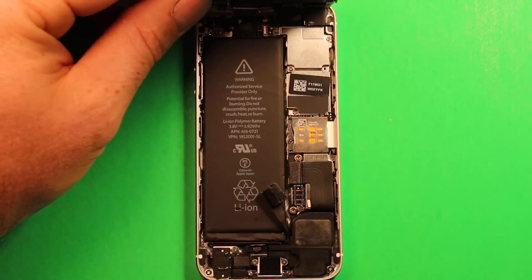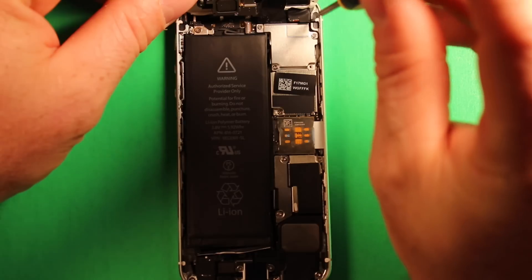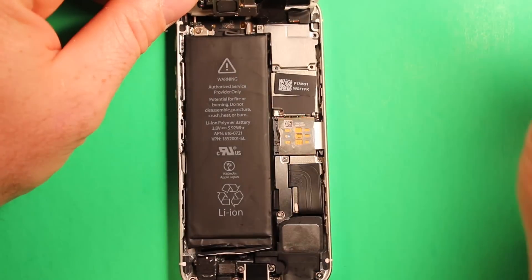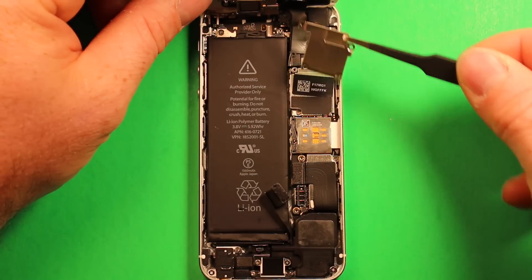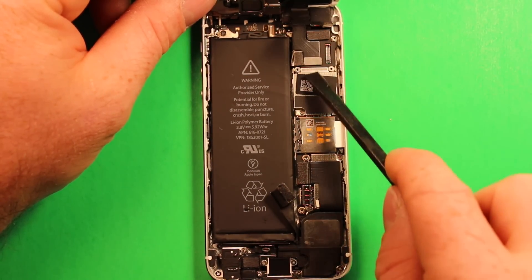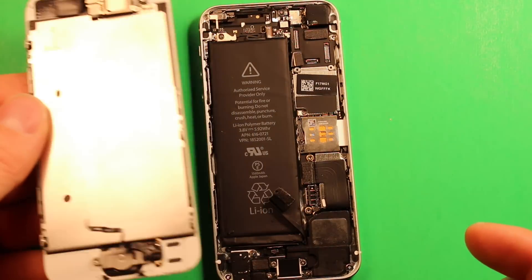Take the Phillips screwdriver and remove these four screws in the plate. Then use the tweezers to remove the plate. Take the plastic spudger tool and remove this first connector, then this second connector, and then the connector down here last. After those three connectors, the whole assembly comes off.